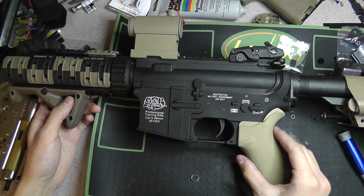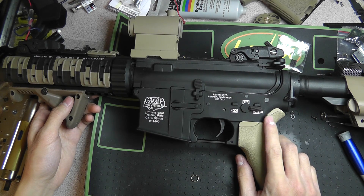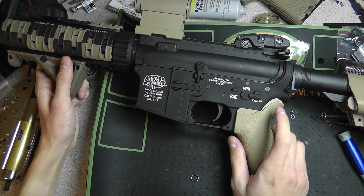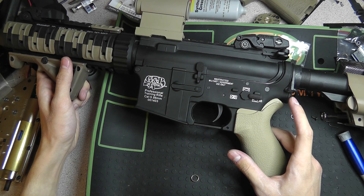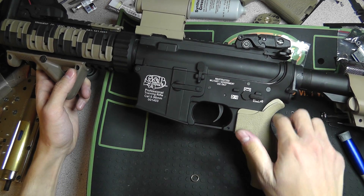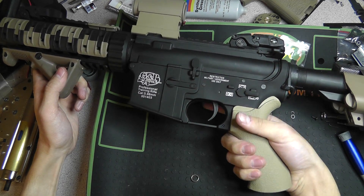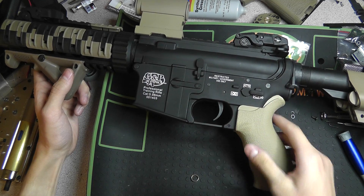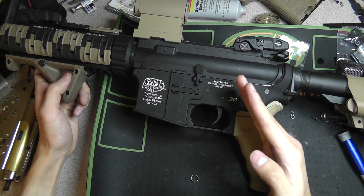I also switched the MOE grip to this G&P LMT Ergo grip. I actually like this better than the MOE grip because it still gives you that really nice sort of backstrap feel, it gives you a little bit of finger grooves, and it also comes in a neat tan color. But more than both of those things, unlike the MOE grip, it doesn't screw up my motor alignment.